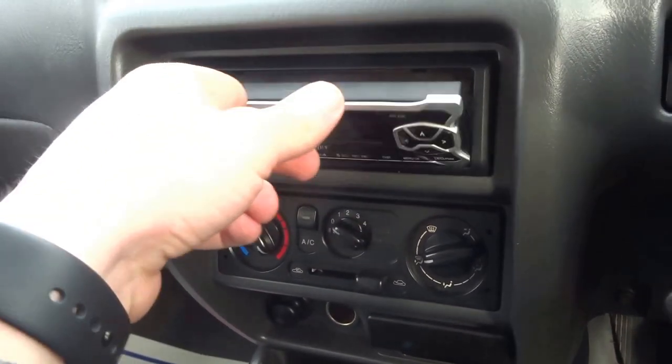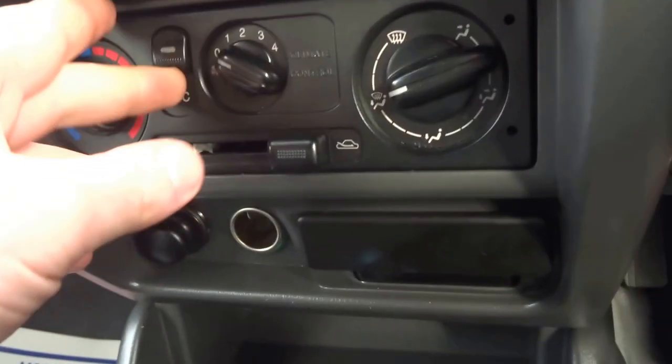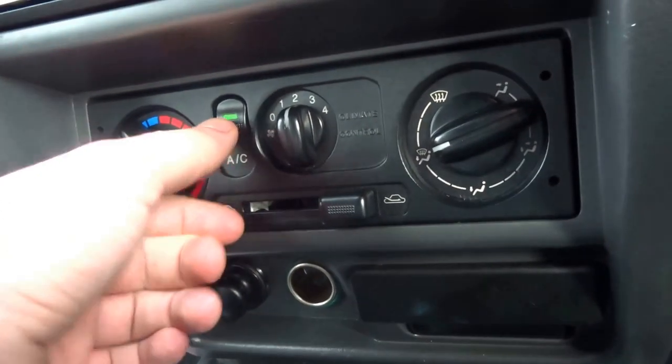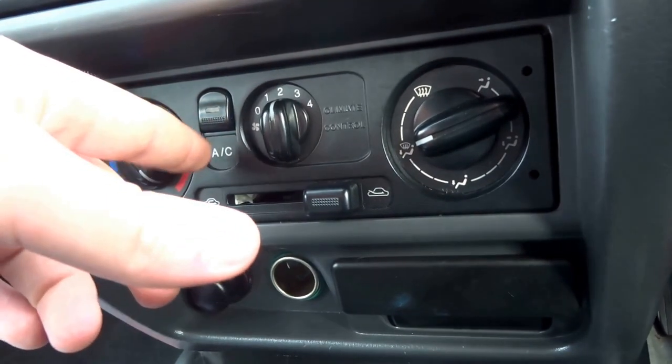There's a CD player just behind there. Coming down to the heater controls — air conditioning. You can see that works; you can hear the engine idle just drop as that kicks in.